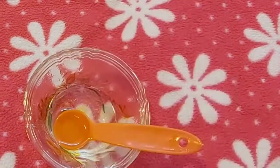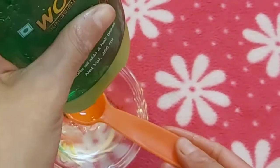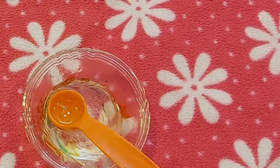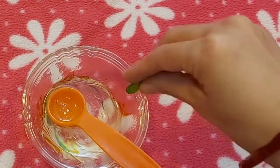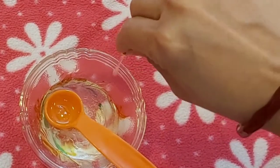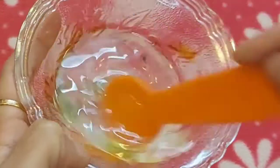Next, we will be taking 2 spoons of aloe vera gel. Aloe vera gel acts as a great conditioner and leaves your hair smooth and shiny, and it also promotes hair growth. Next, we will be taking 2 tablets of vitamin E capsules. The vitamins and antioxidant properties help to reduce hair fall and assist in maintaining hair growth.